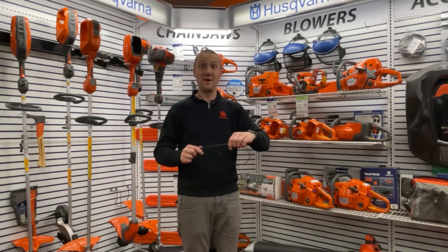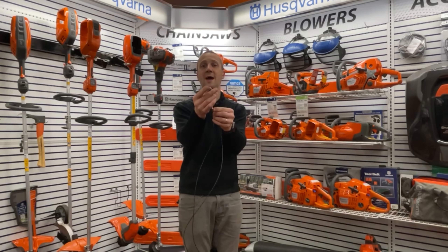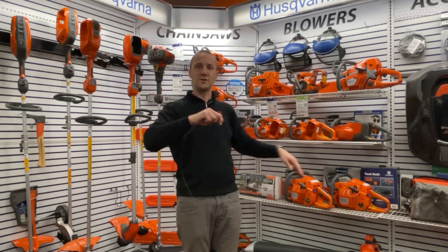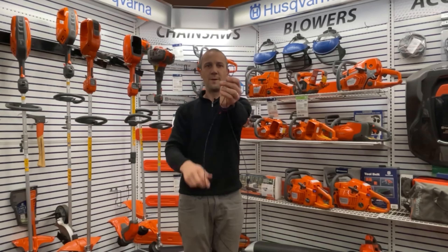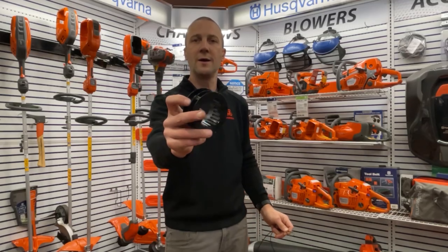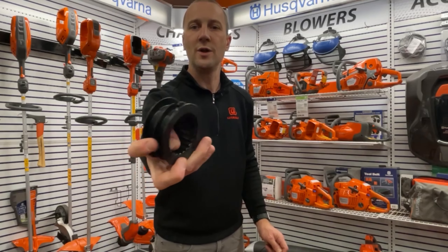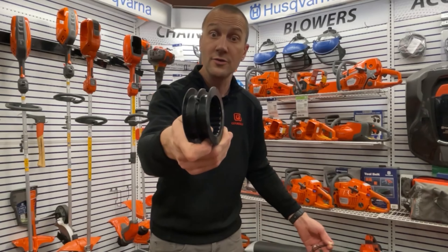Here's what I do — I do not get ahead of myself. I take the ends, put them together just like that, and I just kind of run down the trimmer line until I get to the middle, and I've got this nice little loop right there. Now that loop is going to hook right on that — we'll call that a hook right there. There's another one on the other side, so when one wears out you can use the other side.